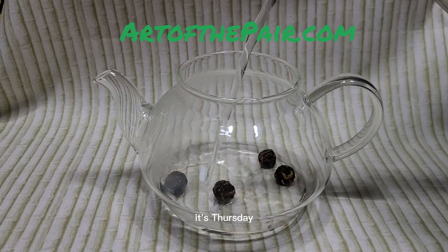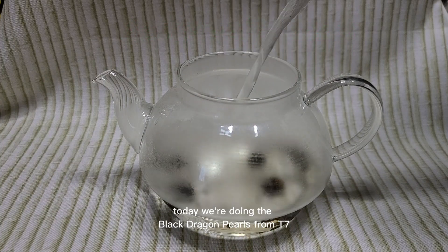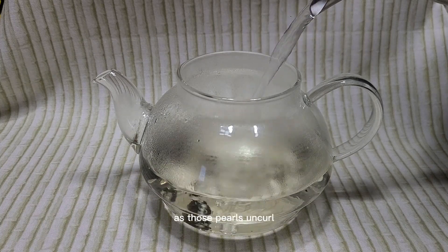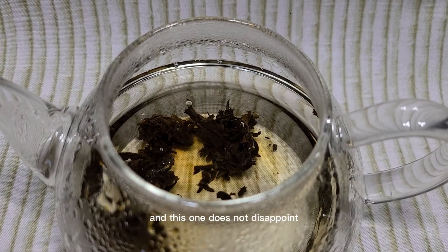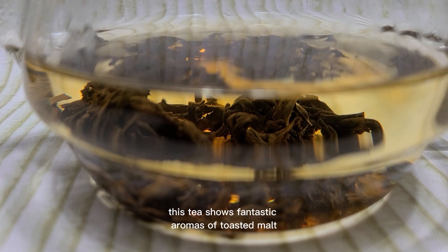What's going on everybody, it's Thursday so time for another tea review. Today we're doing the Black Dragon Pearls from T7. I absolutely love watching this tea brew as those pearls uncurl — pearls are actually one of the first loose teas that I ever purchased, and this one does not disappoint.